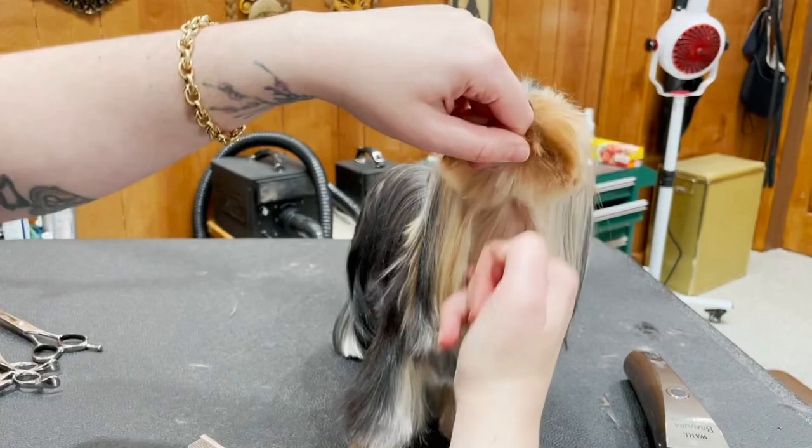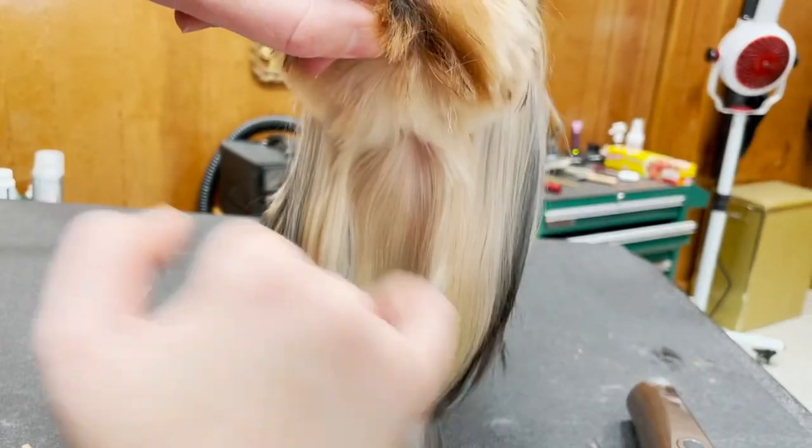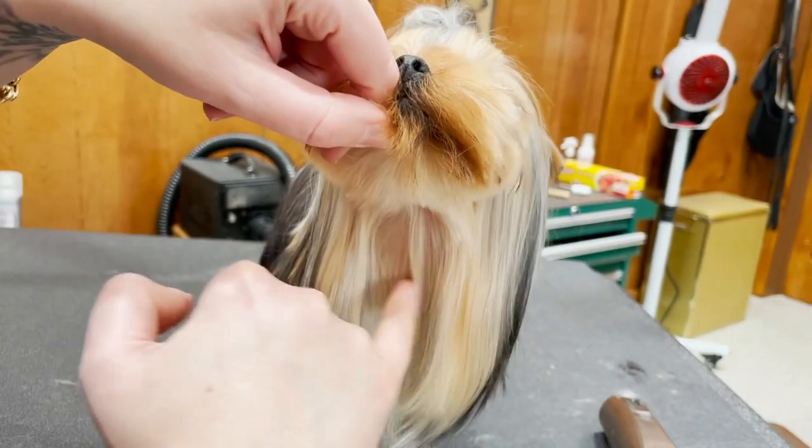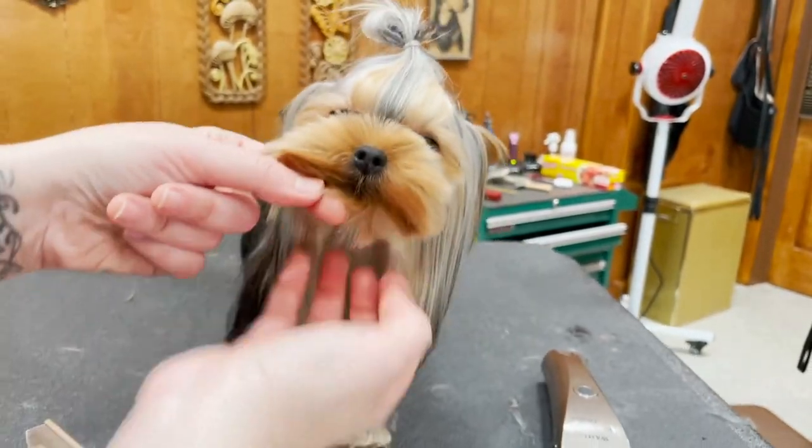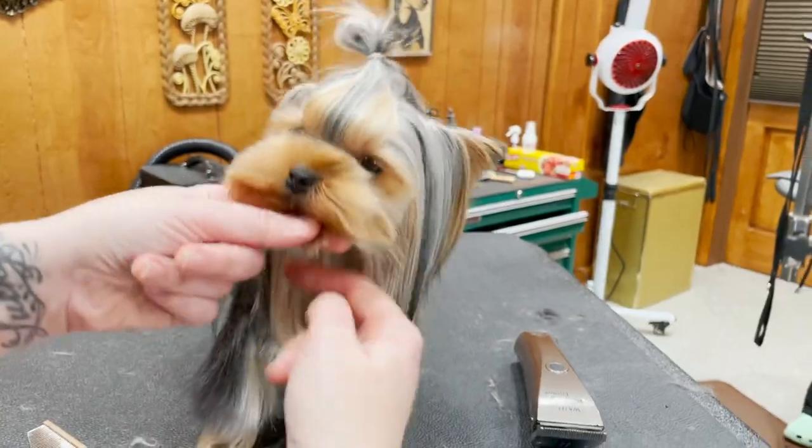I definitely want to make sure that it's short under here. You can use a one right here and just skim in the bib if you're doing this — it puts some separation from the head and the neck. I want this to be short.